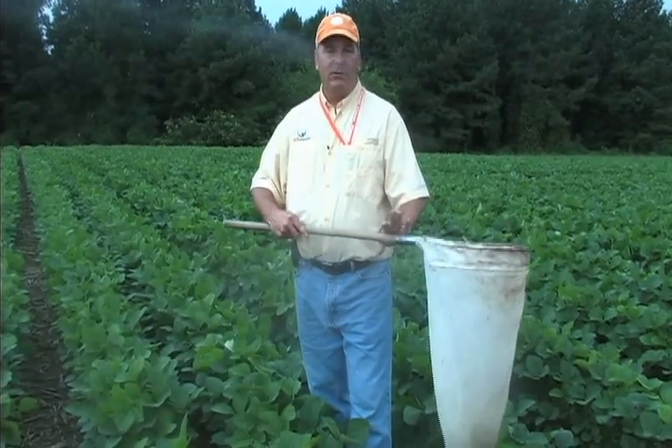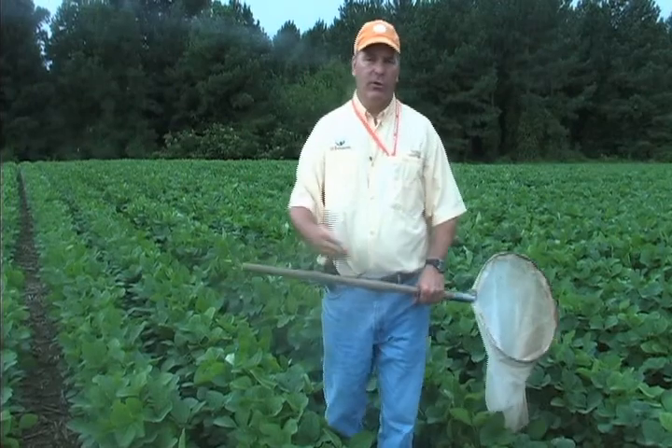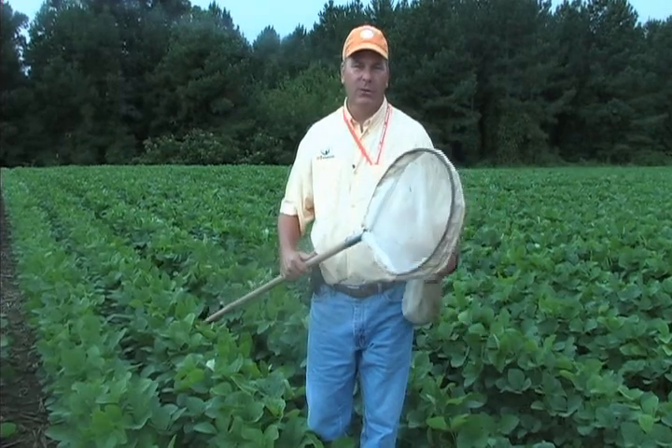You're going to take a big step between each sweep. If you're taking 25 sweeps, you do one, take a step, two. You don't want to stack them right on top of each other because you're disturbing that canopy as you sweep, and you want to be sweeping undisturbed canopy.